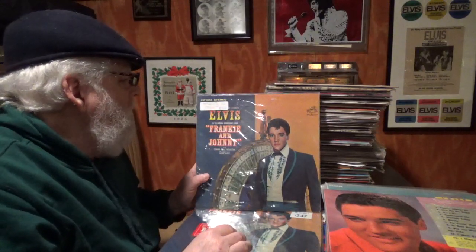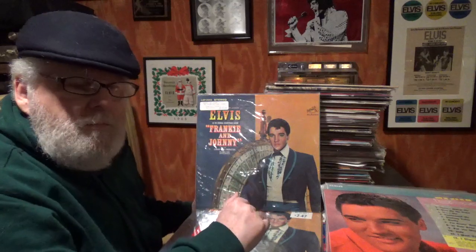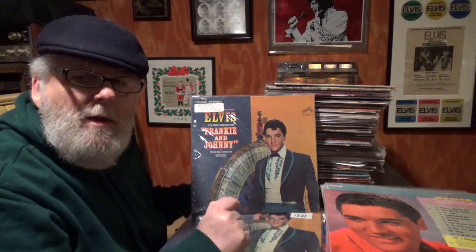Frankie and Johnny — this was one of the first records I bought at a record show. I love going to the record shows. In the back they've got a bunch of vinyl that you wish you could buy but you just didn't have the money in your pocket.